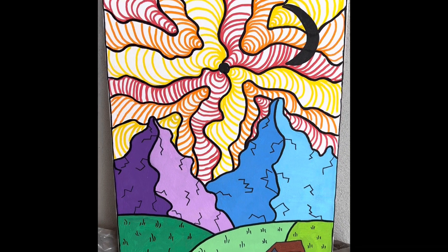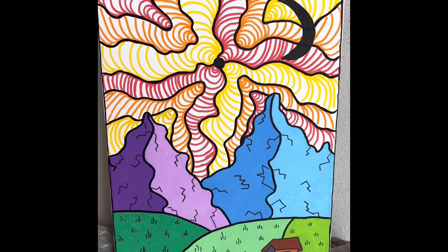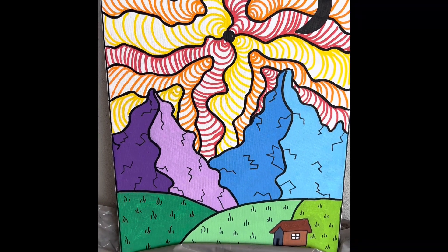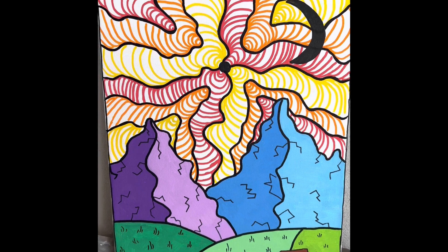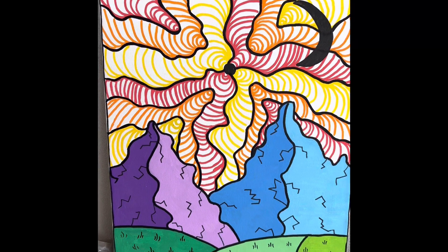Now for the best part — outlining everything. All right guys, I finally finished and this is the final product. You can see I added a few details on the mountains, I even did a moon, and a few grass things to show that it's meant to be grass and not something else. That's what it looks like, and yeah, please subscribe, bye!